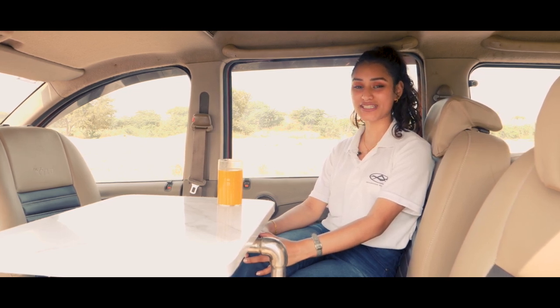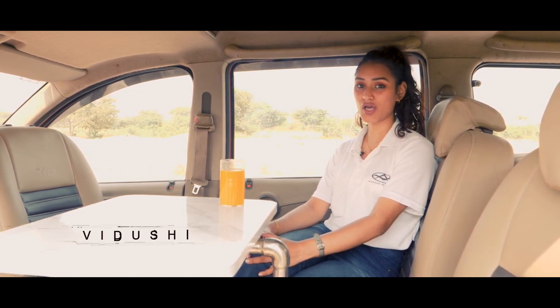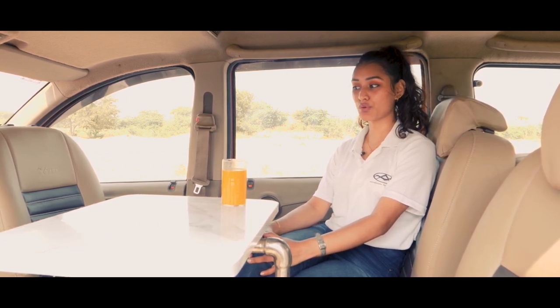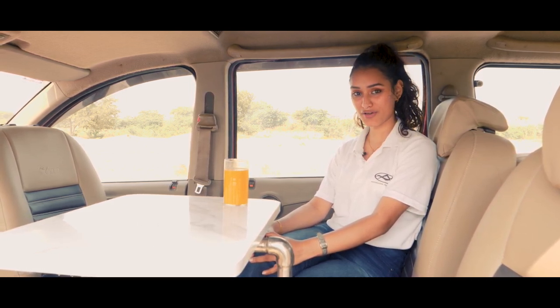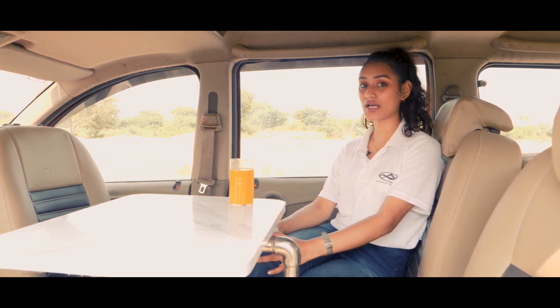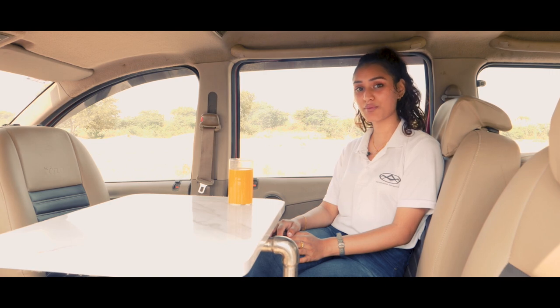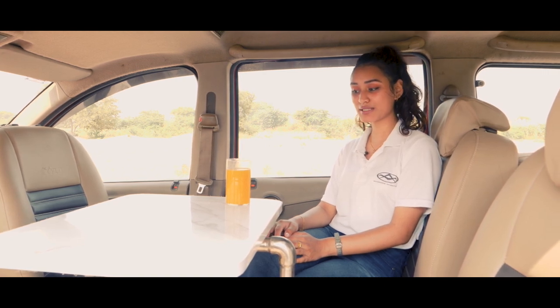Hello, adventure lovers, and welcome to Walk Through The Conversion. This is your host Vidushi. Walk Through The Conversion is where we do, as the name suggests, we walk through the conversions that we have created. If you want a quick detour of this or any other caravan, make sure to check out our playlist.